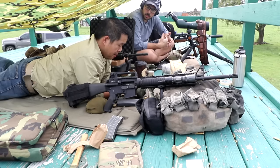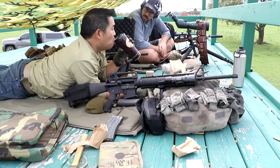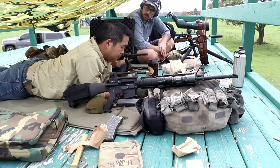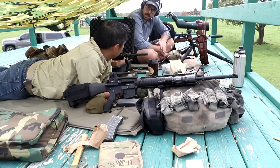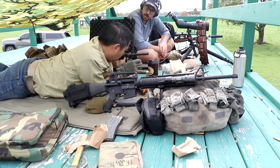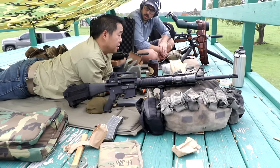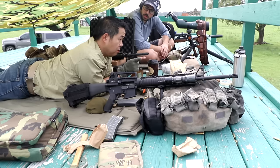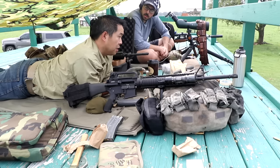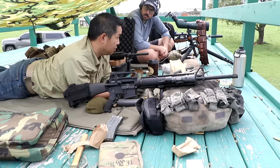We shot this exact rifle with the ACOG with M193s and it was coming in low — they were coming in low. We had to give it more BDC than what it was calling. Whereas when I used the A4 carry handle sights with 62 grain full metal jacket 556 — not steel cord, because we can't shoot 855s at these targets — when we use something we could safely shoot at the steel targets at this distance that correlates to the sights, it is absolutely dead on.